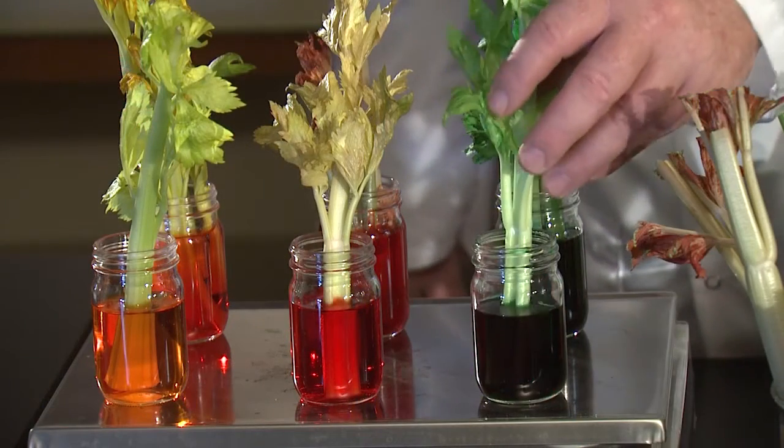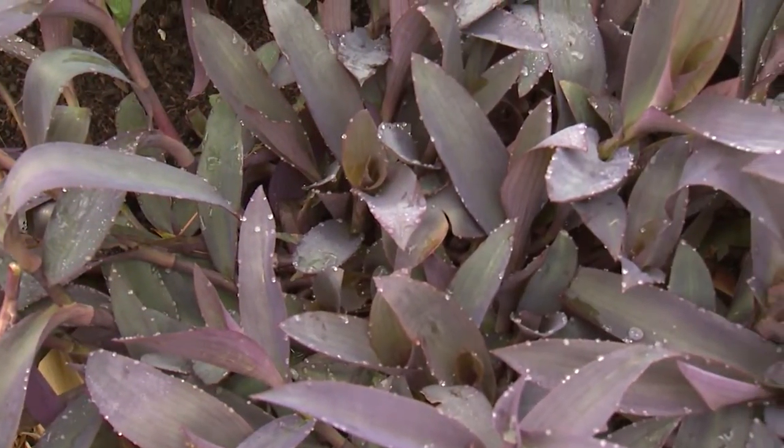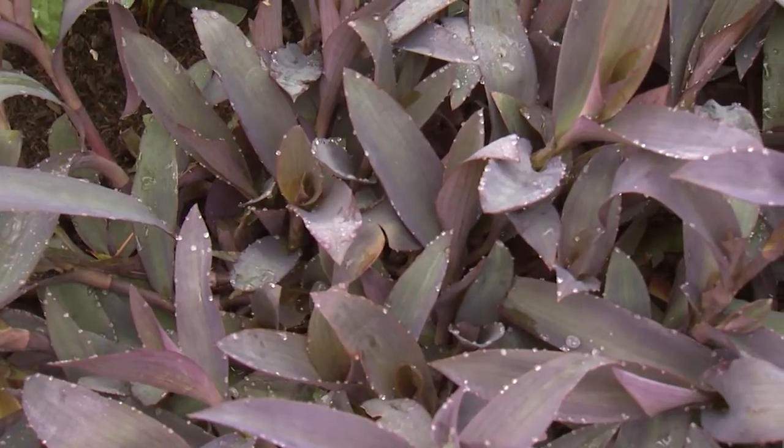Placing the stems in food coloring, the colored water is drawn up into the celery leaves.